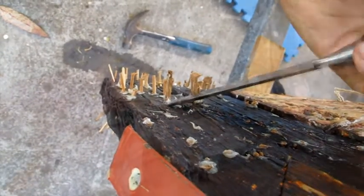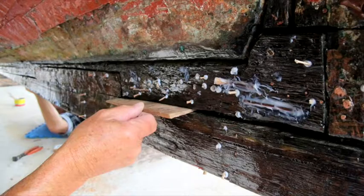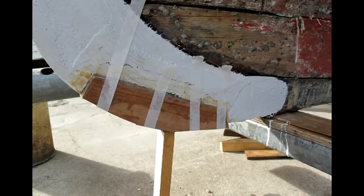Once dried, each plug is then trimmed to flush. At an aft section of the keel where larger gaps occurred, timber sections known as graving pieces are shaped to match, glued, and inserted before trimming. At the bow, the locking piece which helps secure the cut water knee to the keel was so damaged that a new piece was required.